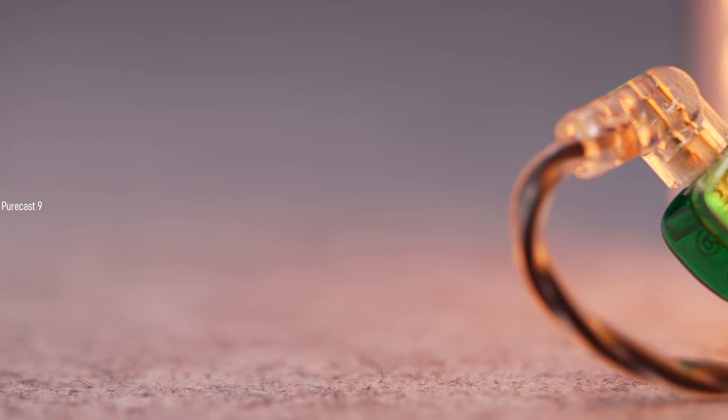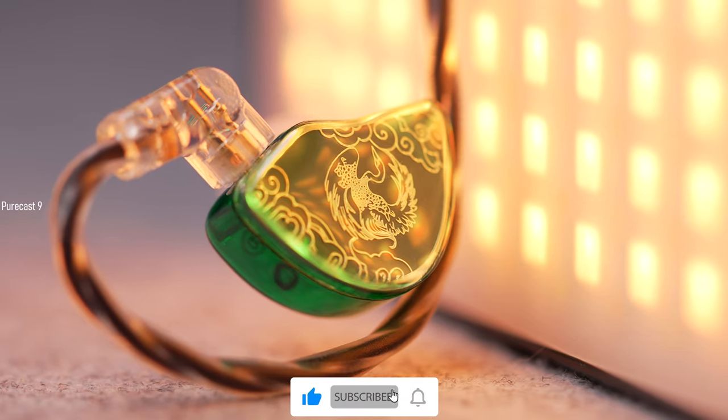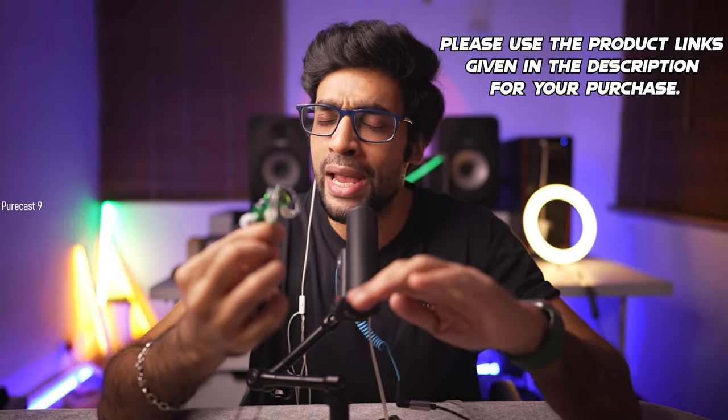That was my review of the Tangzu Wanner SG. I definitely recommend them — you should get yourself a pair if you haven't already. The link to this product is in the description below and I'd really appreciate it if you use that link to make your purchase. It's an affiliate link and it won't cost you anything extra, but it helps me run this channel and produce more high-quality and helpful content. If you have any questions about this in-ear monitor, let me know in the comments. Remember to smash the like button, subscribe if you haven't already — cheers!